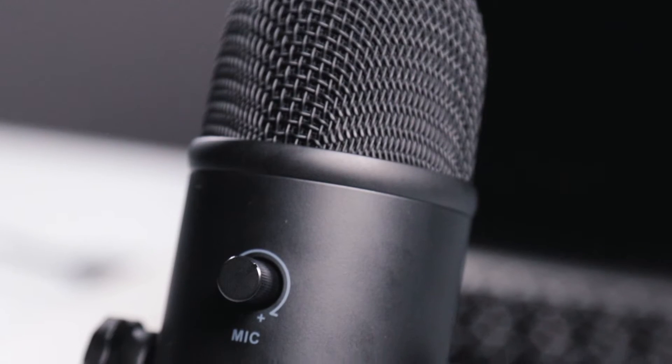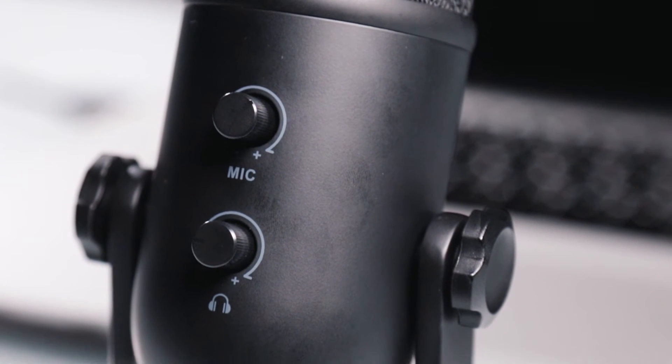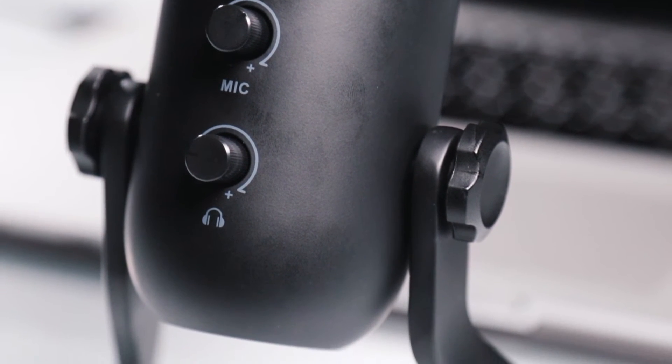I love how simple this microphone is. It is literally plug and go — I'm probably going to say that a million times in this video, but it's just super simple. You can see on this side the microphone is right here. The audio you're hearing is from this lob. Right here is the gain, so that's going to be your volume, and then you've got your headphone volume right here.